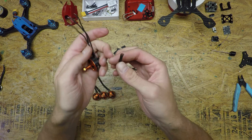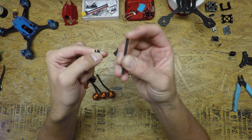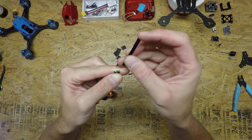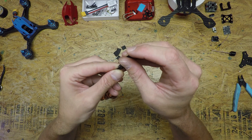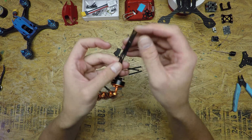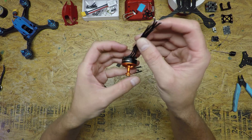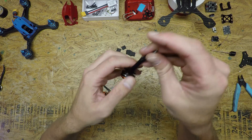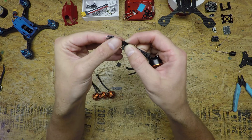We take the techflex and all it does is simply slide up over. This stuff expands when you press it in, so you get bigger openings. That's one of the ways you can get it on, but I just slide it over the wires. You can see it expanding to allow it through. Once it's on, I straighten the wires back up. I don't like the wires to be tangled up inside — I'd rather them be sitting flat.